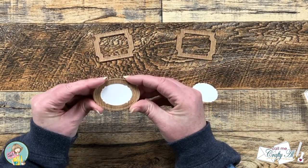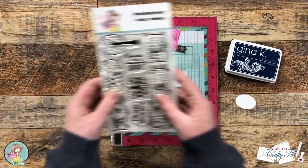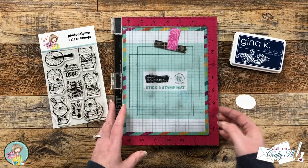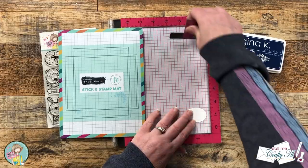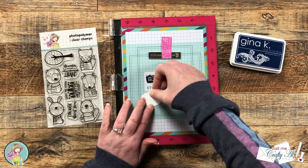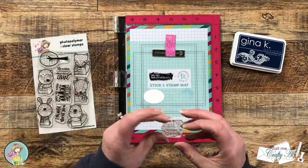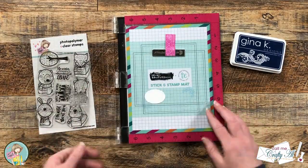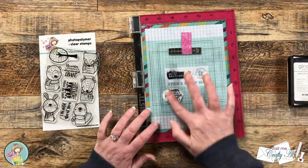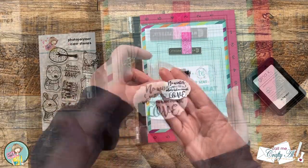Now I'm going to let this dry for about five minutes, and while I do that let's go ahead and get the sentiment stamped. The sentiment I chose reads: 'No winter is too cold when you have enough love.' I thought it would go well since I'm going to put two animals on the front. Because the magnet was too big to help hold the piece of cardstock in place, I brought in my stick and stamp mat, placed it on there, and got my stamp set up — and it was a perfect fit with really no wiggle room at all. Once it was in place, I removed those manufacturing oils with my fingers, inked it up with navy ink, and stamped it a couple of times to get a nice solid blue.